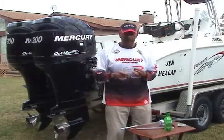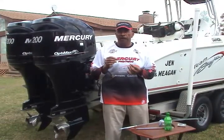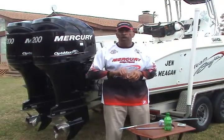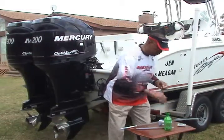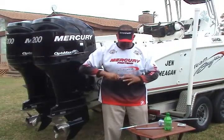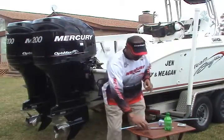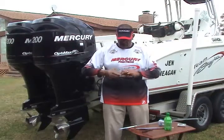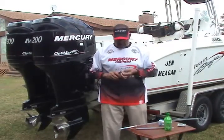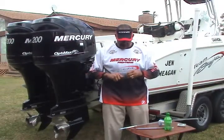First thing we're going to do is take a piece of 12 inch American Fishing Wire and tie it to the first hook. We're using just your basic haywire twist for this. To do this we'll cross the wires and make five or six turns. And then we'll finish it off by three to four wraps. And then we'll just wiggle the line and break it off.